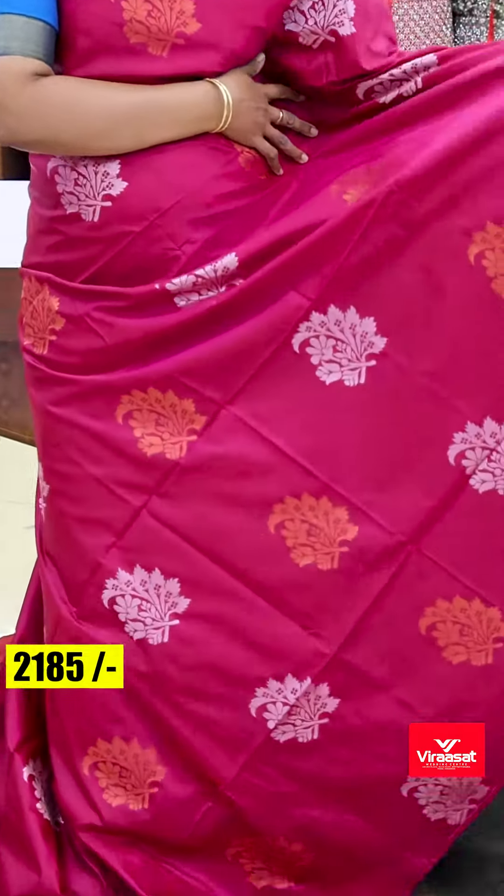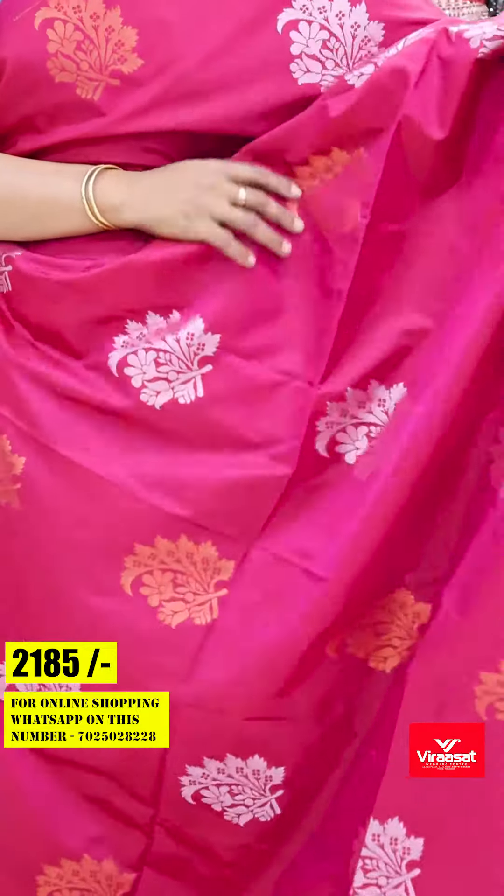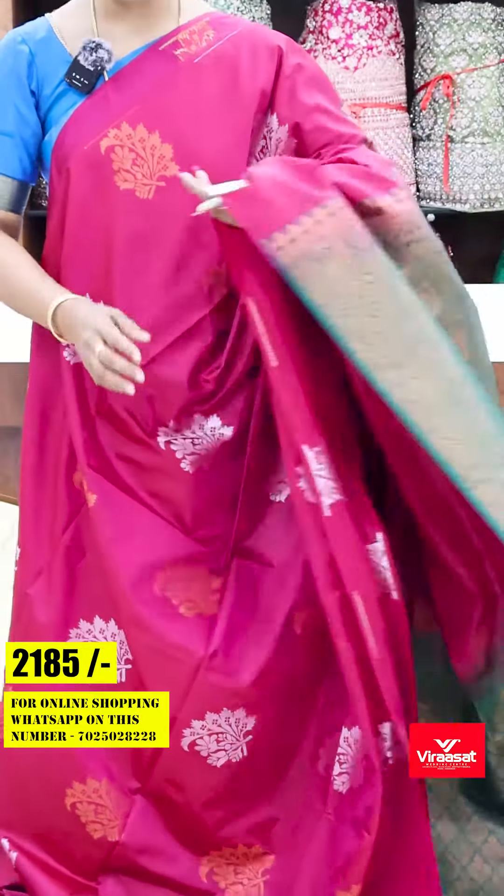First one — the darker magenta shade. This floral pattern has a nice silver and golden design all over the body, with an alternate weaving style.